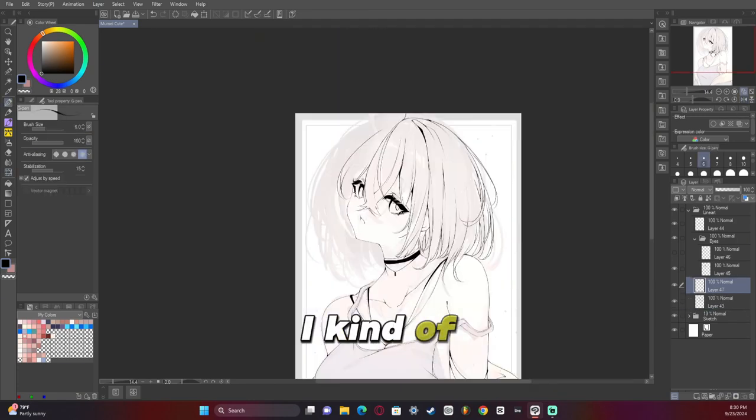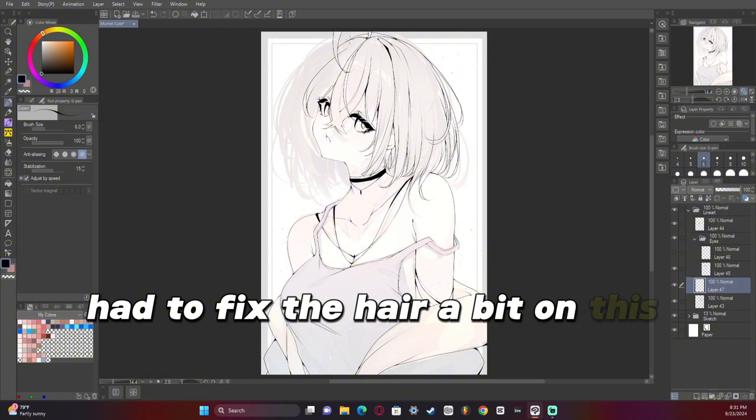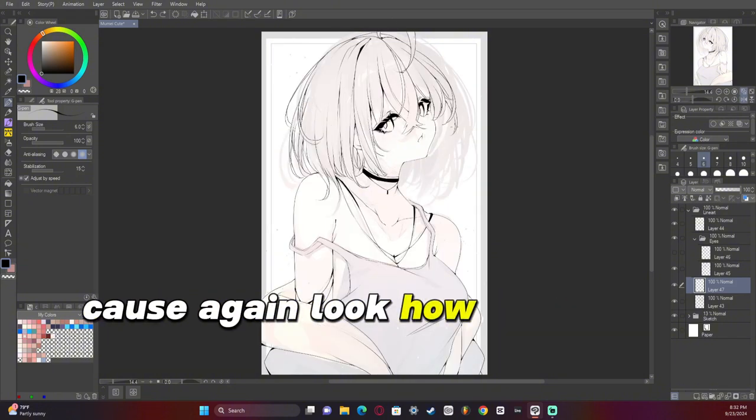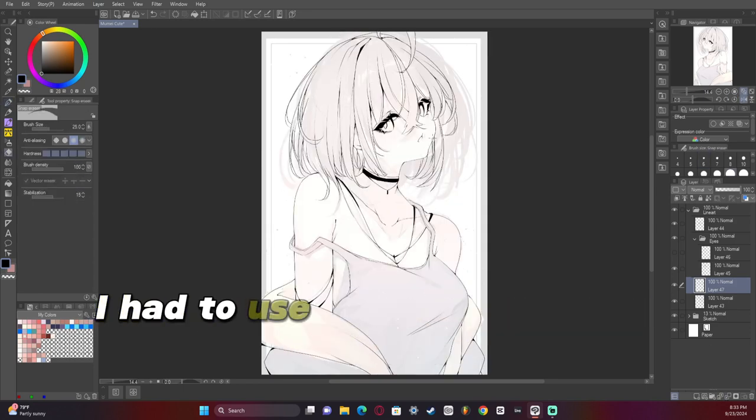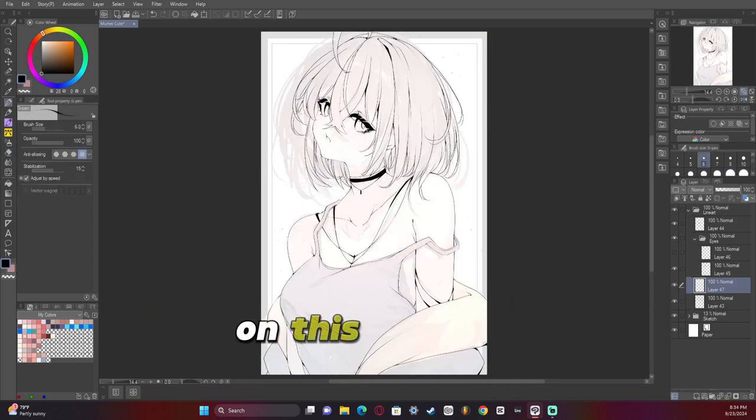I kind of had to fix the hair a bit on this particular artwork — look how oversized it is, to the point of being kind of ridiculous. I had to use the liquify tool to fix things a bunch on this artwork.